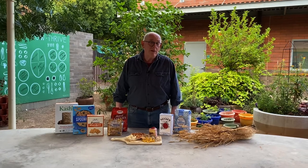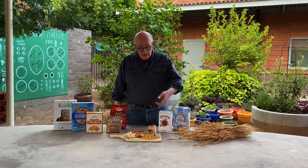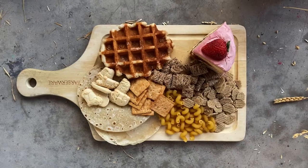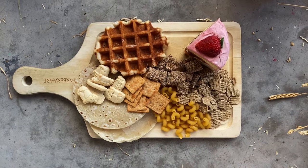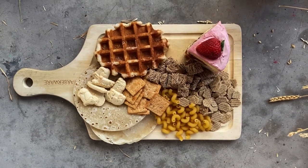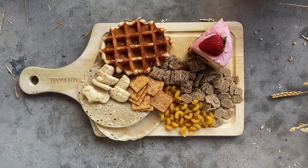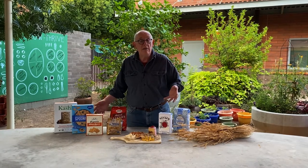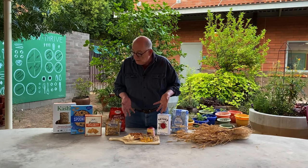We've made flour now from the wheat seeds, and I showed you how that's done, but I want to introduce you to some of the things you might have been eating that come from wheat. Take a look here, and you'll see noodles, cereal, cake, a waffle, pancakes, cookies, crackers, and there's a tortilla. All of these things you may have eaten, and they're all made from wheat. So that's what you could have been consuming lately.